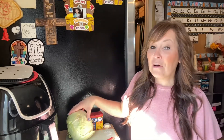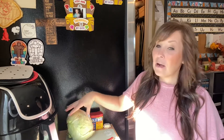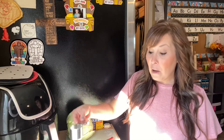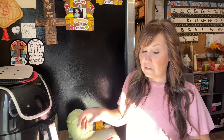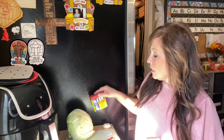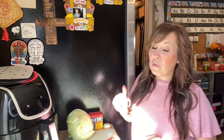For this recipe you're going to need a head of cabbage — I already washed and dried it. Then one fourth cup of water; we're going to do something different this time with our air fryer. I have Old Bay seasoning and less than a half a teaspoon of butter. I also prepared the dressing ahead of time, so I will leave that in the description.